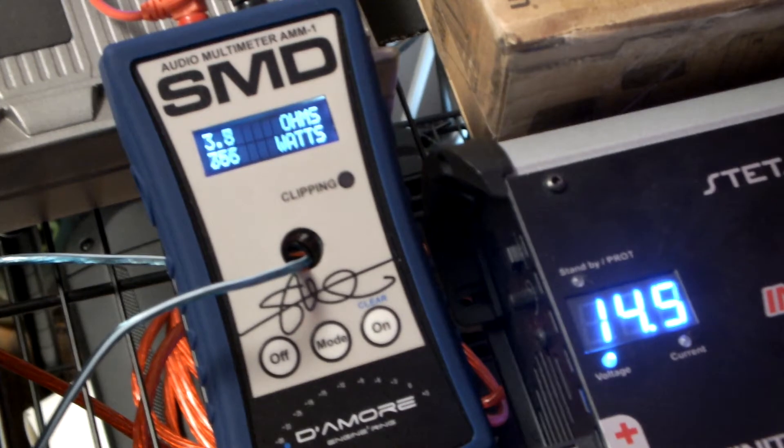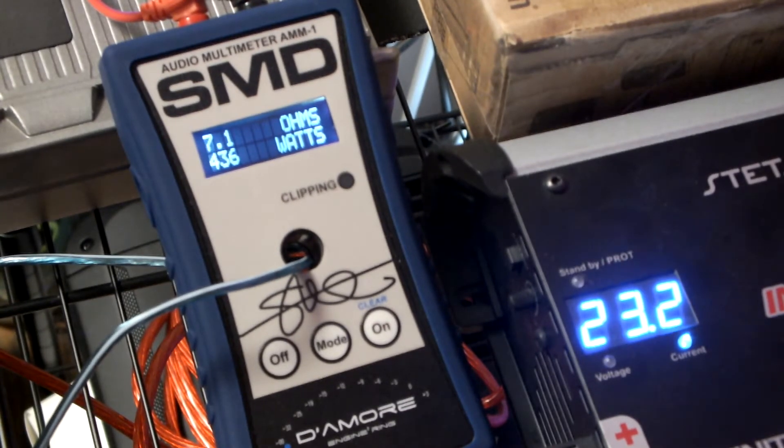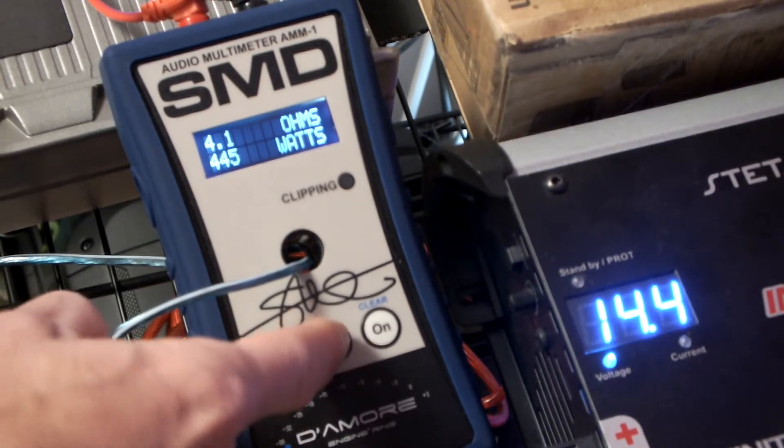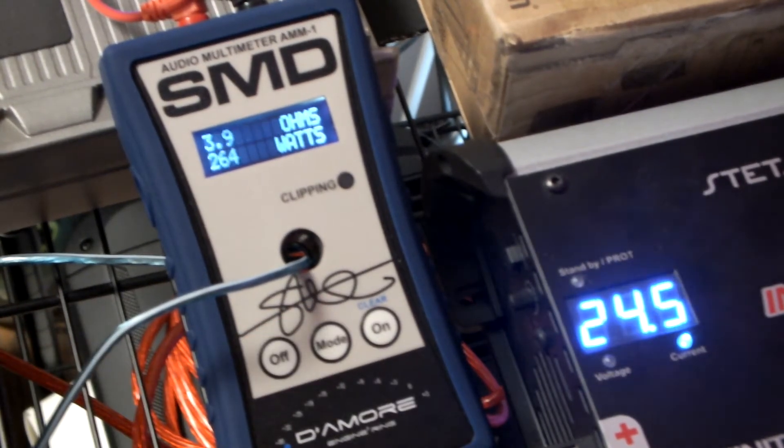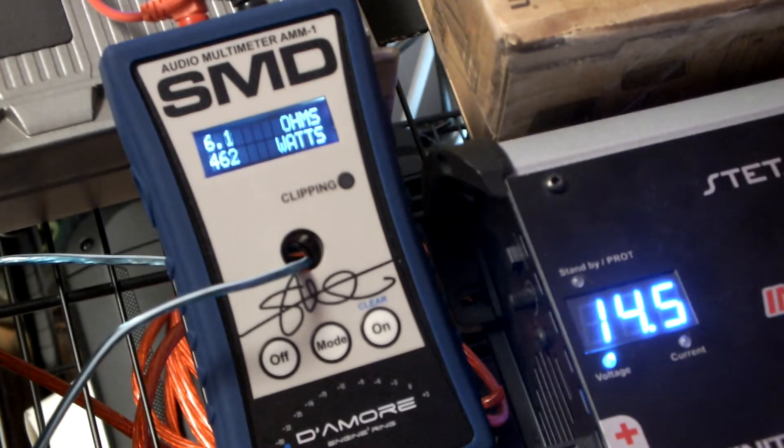Look at the numbers on this — woo, 756! Let's see what we get for our top number. Going to Dyno Power: 7.72, 8.54.